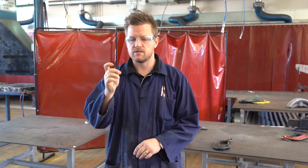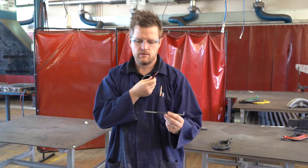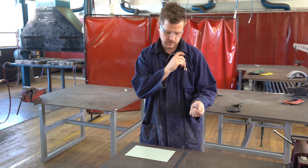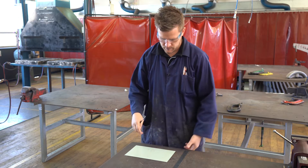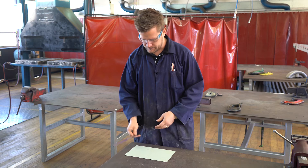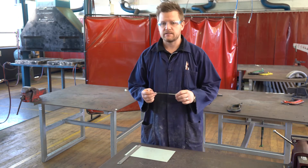One difference is we need to use this, which is called a scriber or scribe, instead of a pencil. A pencil doesn't really show up very well on sheet metal, especially galvanized sheet metal — I'll show you that later. Other than that, the scribe is used exactly how a pencil is used.